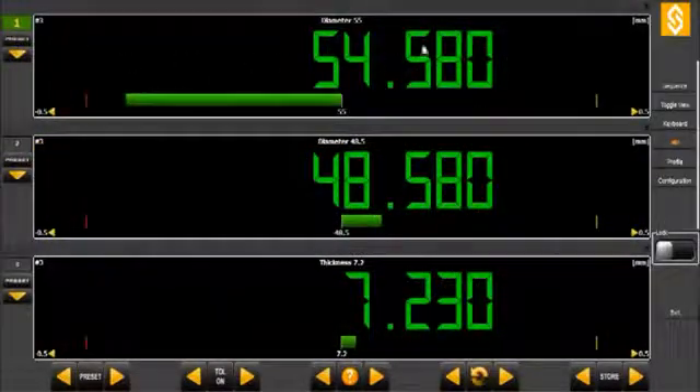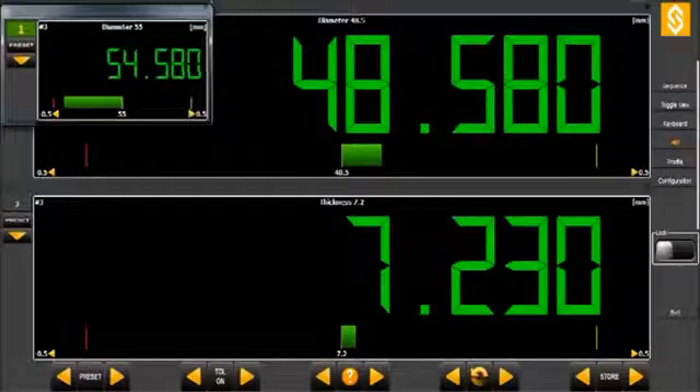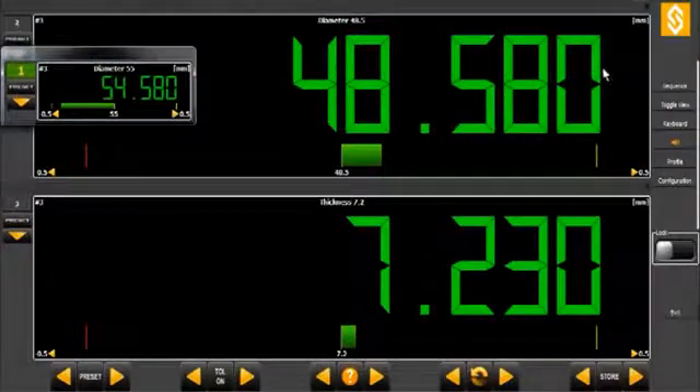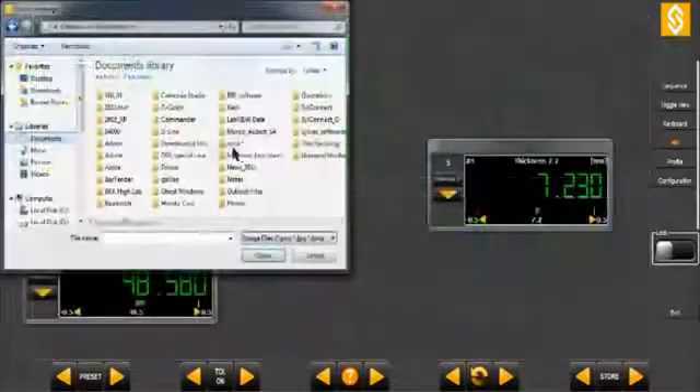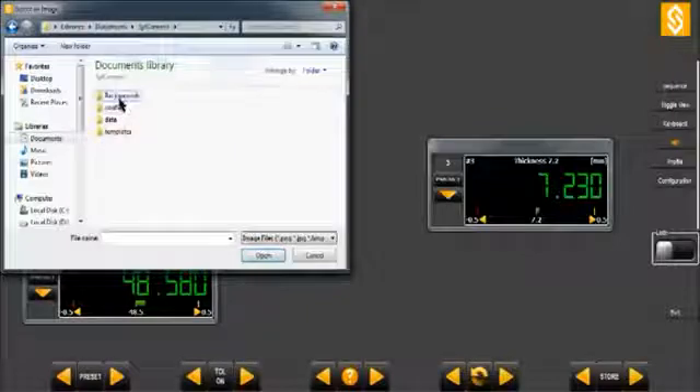Each display channel widget can be resized and moved freely onto the software background frame. A background image can be loaded and used as help for the operator — it can, for example, be a drawing or an image of the parts being measured.